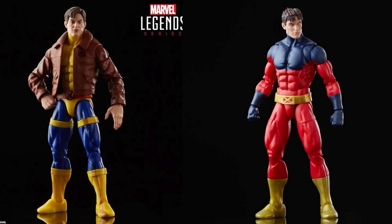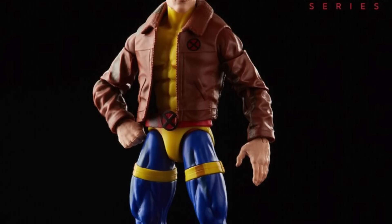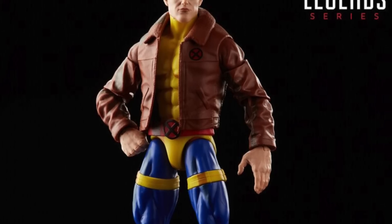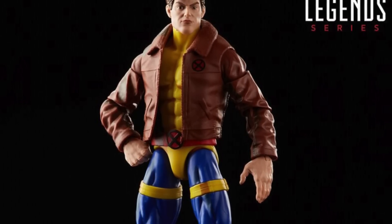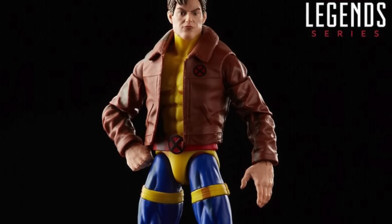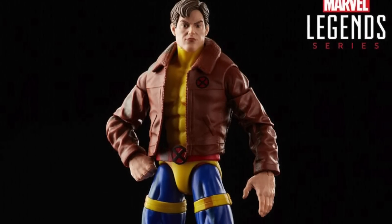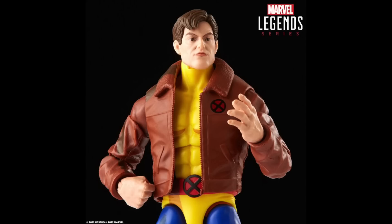It looks like we're not getting the same old issue with the wraps around the legs. I think they've done something different here where those straps on the thighs are part of the upper thigh sculpt, so maybe the upper thighs are new and different. I don't think we're getting the same kind of treatment for the leg straps as we've seen with the Jim Lee Cyclops figures in the past, so that makes me very very happy.